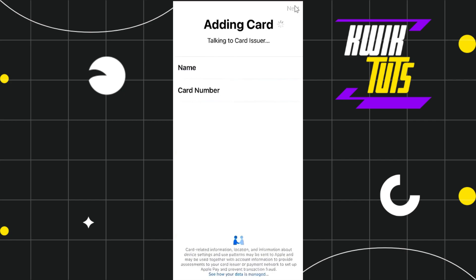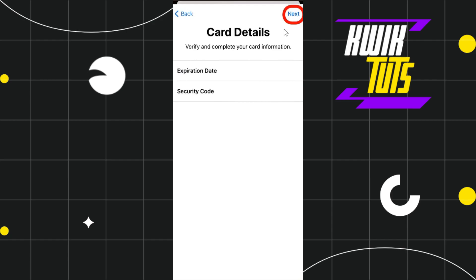On the adding card page, provide your name on the card first, then your Union Bank card number. Press Next in the top right corner. You will then be asked to provide your Union Bank card's expiration date and security code. After filling in these two details, click Next in the top right corner again.